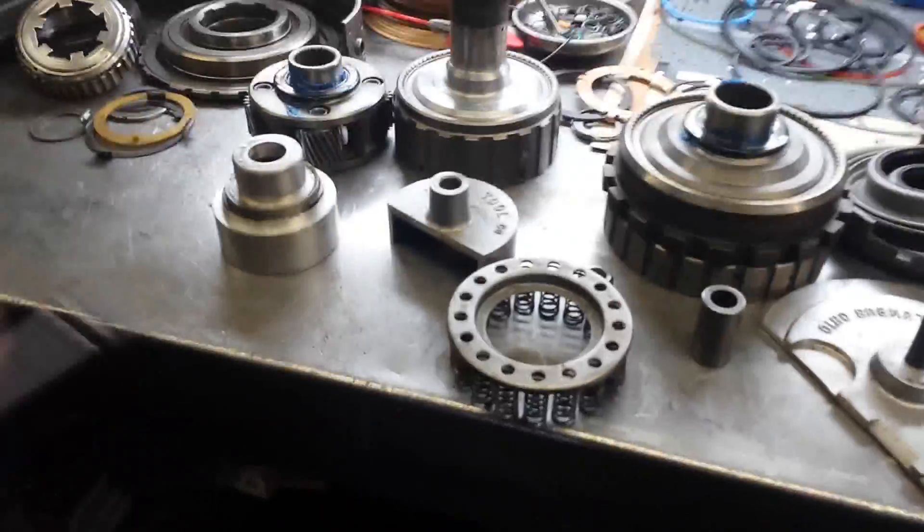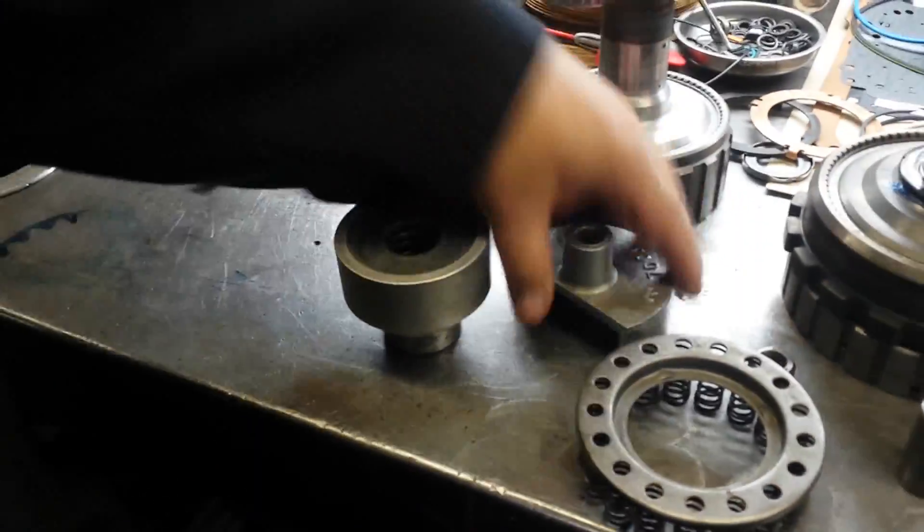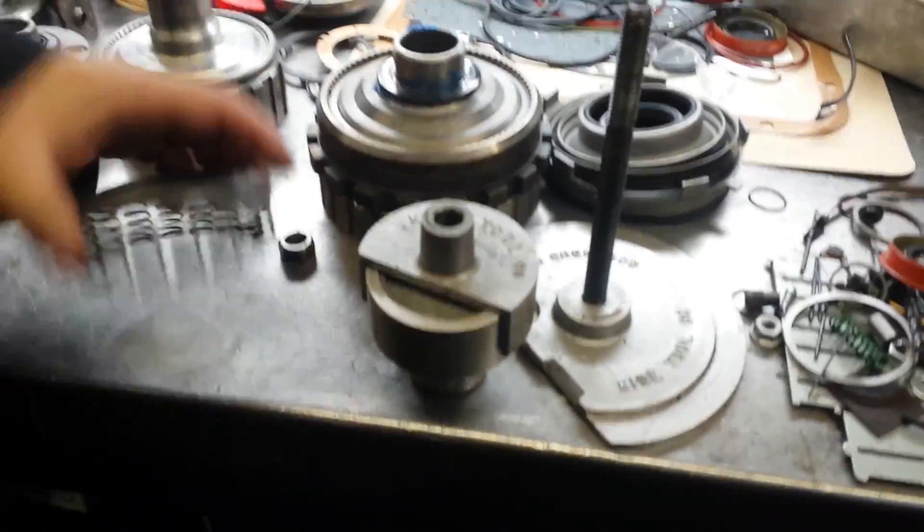Go ahead, show em. You put the snap ring on here first. You take these two pieces, you stack them together. Drop your retainer in.